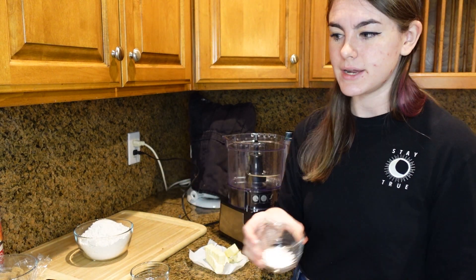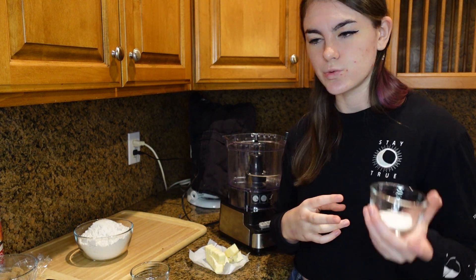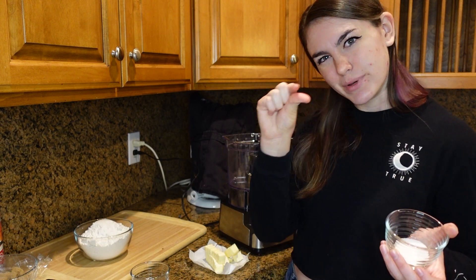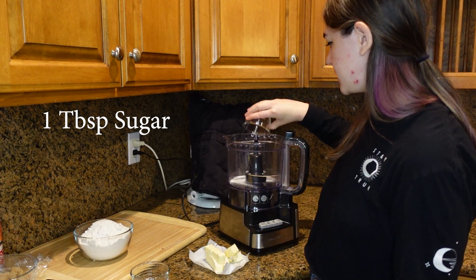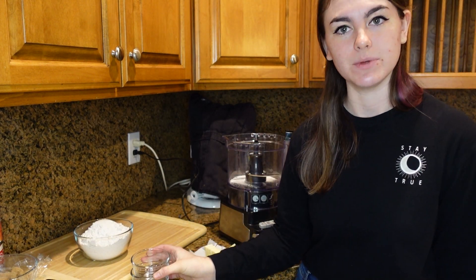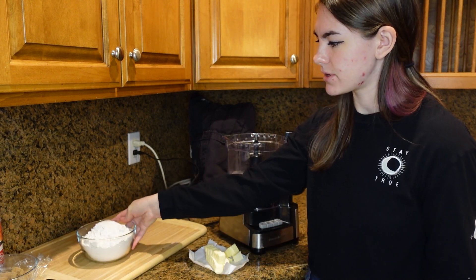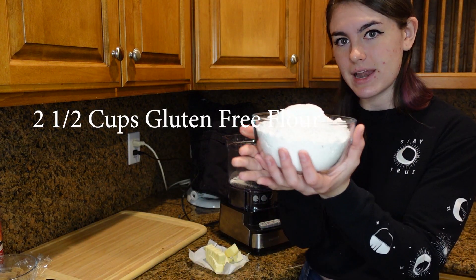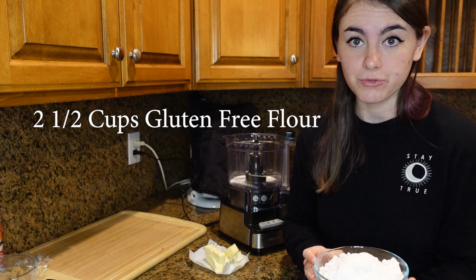Then we're going to add some sugar, just to sweeten up the crust just a little bit. It's going to be one tablespoon of sugar, not one teaspoon. And now we're going to go ahead and add our flour — two and a half cups of the Red Mills gluten-free flour.